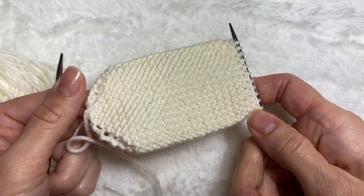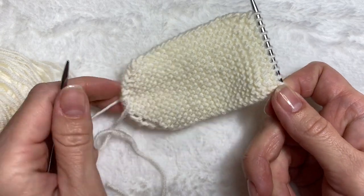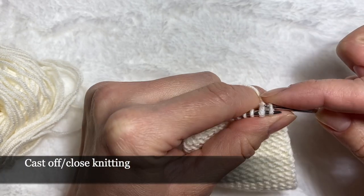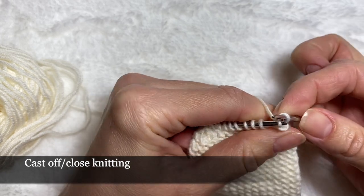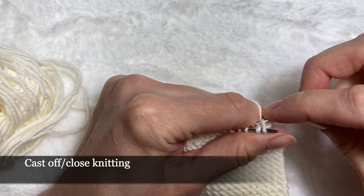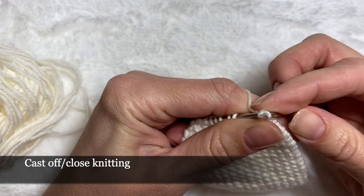Now everything for our sole is done and we can close our loops. I'm going to knit the second loop and take it through the first one, then again knit the next loop and pull it through the first one. We're done with this part of our booty.